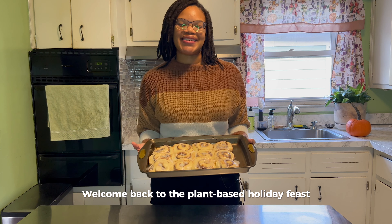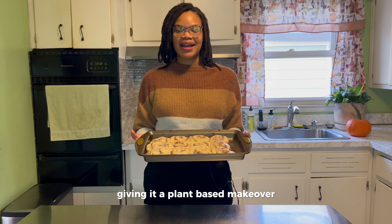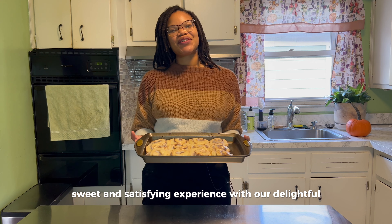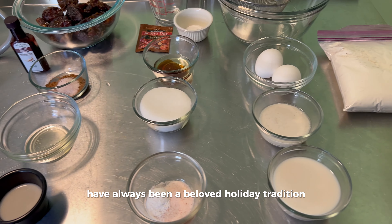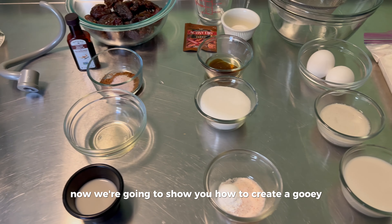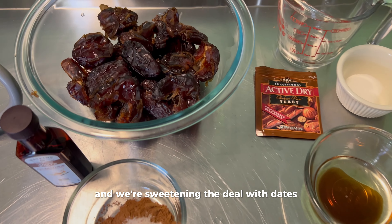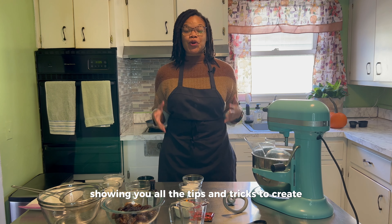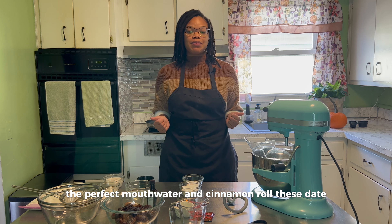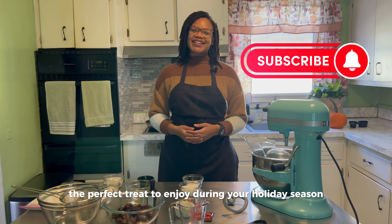Welcome back to the plant-based holiday feast. Today we are indulging in a classic treat but giving it a plant-based makeover. Get ready for the ultimate sweet and satisfying experience with our delightful date cinnamon rolls. Cinnamon rolls have always been a beloved holiday tradition. Now we're going to show you how to create a gooey, sweet, and absolutely delicious roll with a healthier twist, and we're sweetening the deal with dates. I can't wait to walk you through this recipe showing you all the tips and tricks to create the perfect mouth-watering cinnamon roll. These date cinnamon rolls are the perfect treat to enjoy during the holiday season.